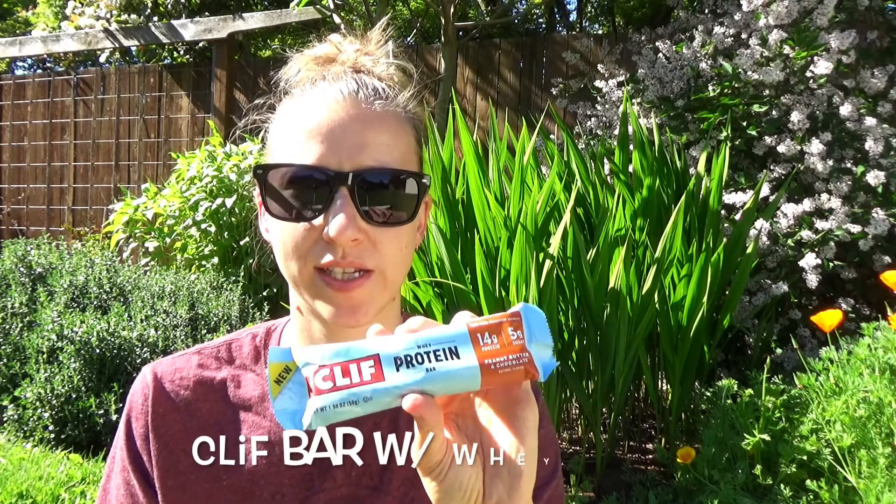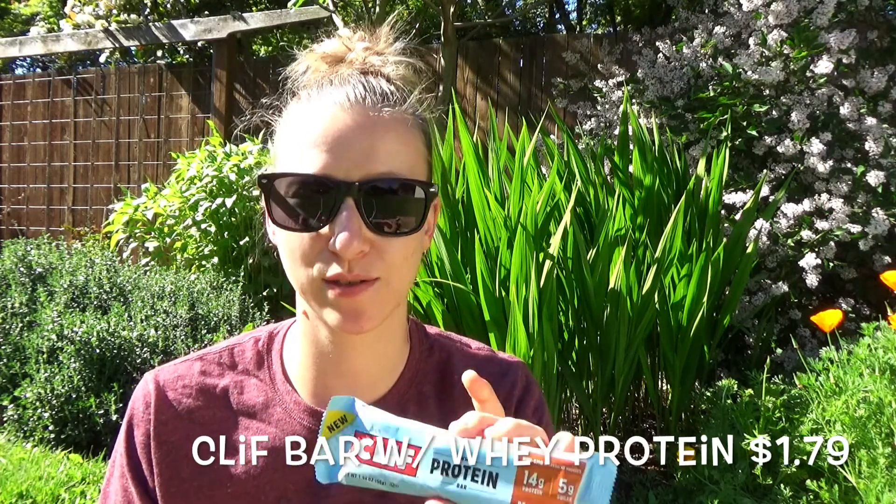Cliff Bar with whey protein — peanut butter chocolate. They always include one or two snacks. Bars are pretty expensive so I'll definitely try this on a hike. Great to have.